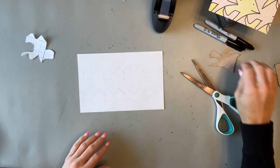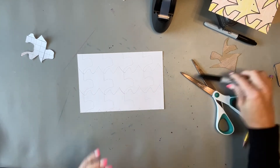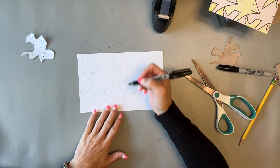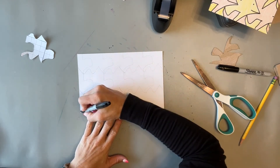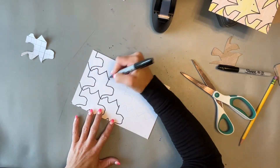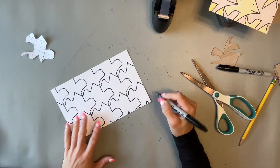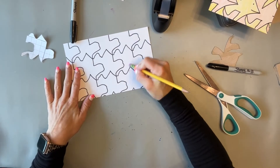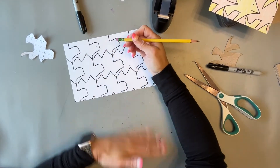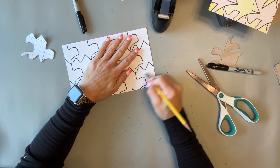Now have them use a marker — any marker works, it doesn't have to be a sharpie — and trace all the lines they've created by tracing their shape. Then go through and erase any remaining pencil lines that are left over from mistakes or from where tracing wasn't quite right.